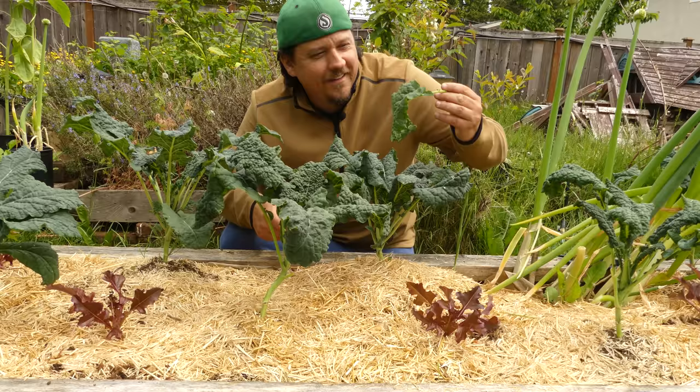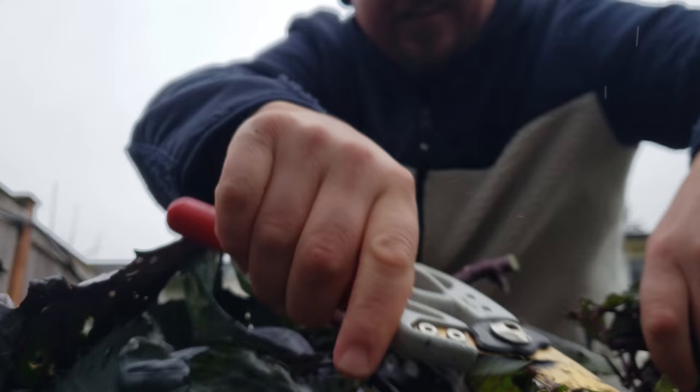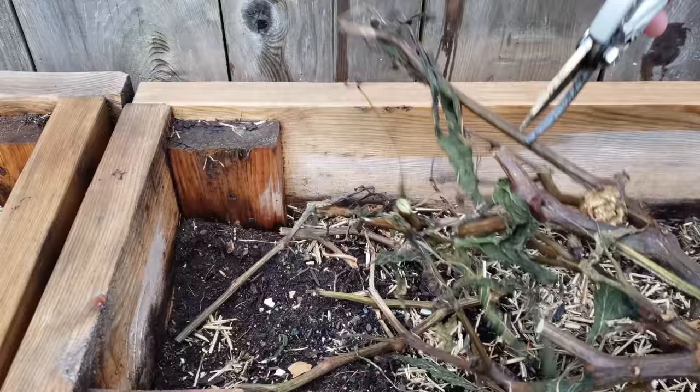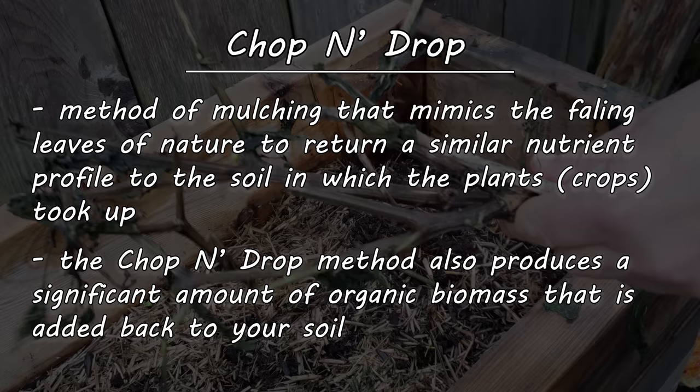Finally, the last mulch on our list comes from the crops themselves. Spent crops can be cut down and redistributed to the soil right in the same spot they were growing — a method known as chop and drop. It's very effective and efficient at maintaining soil nutrition, as it returns precisely the exact nutrients and elements that the plants took up in the first place. At the end of the season, use the chop and drop method on your more robust crops — things like corn, tomatoes, peppers, even squash. They act as great protection and soil cover, and they'll return those valuable nutrients right before the coming winter.